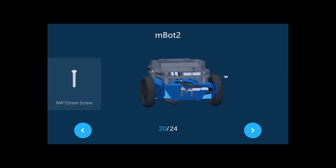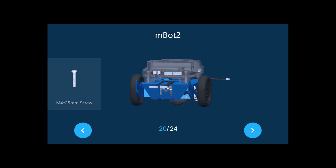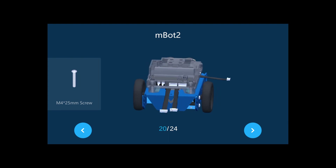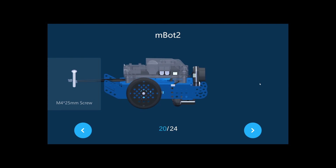These two ports are DC motor ports M1 and M2, for connecting additional DC motors. These two are the encoder motor ports M1 and M2, which will connect the two motor cables. These two are servo ports S3 and S4, where you can drive servos.